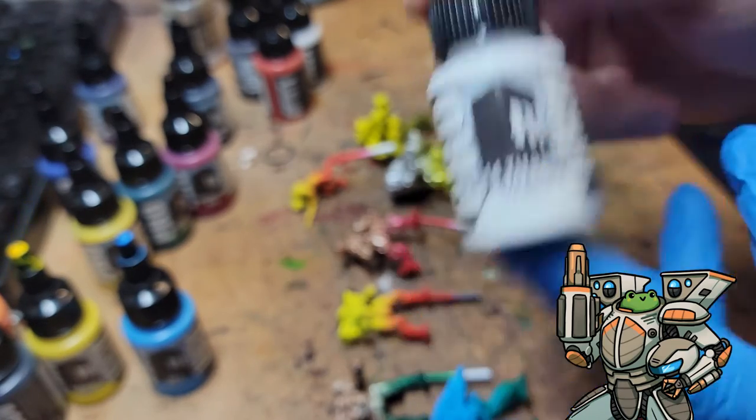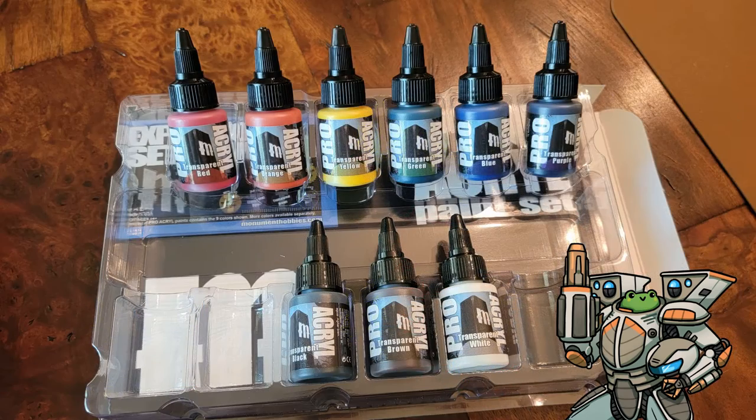If you have any questions about any of the Pro Acryl paints, drop them in the comments below and I'll do my best to answer them. Go out there and make the world a slightly better place today and tomorrow.